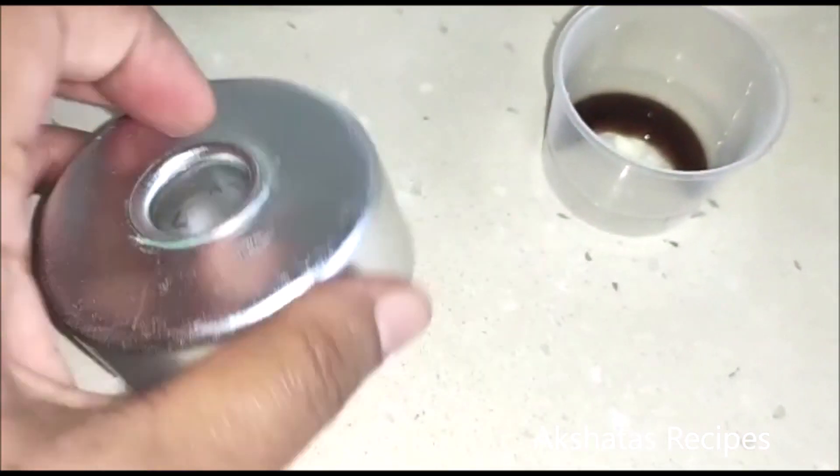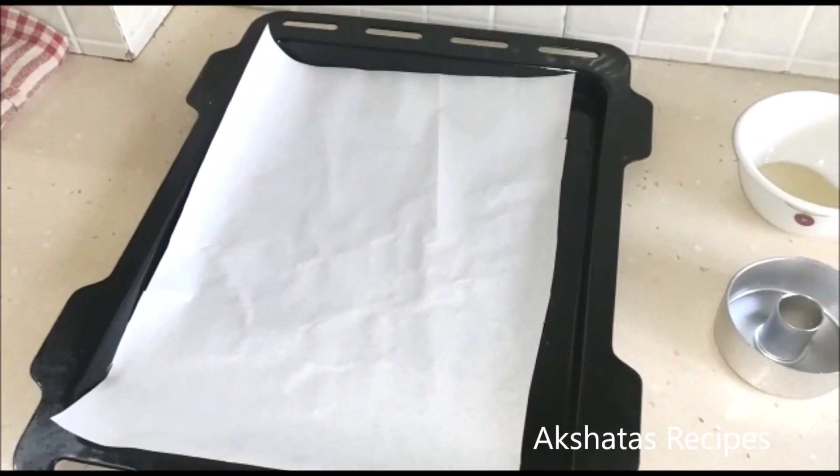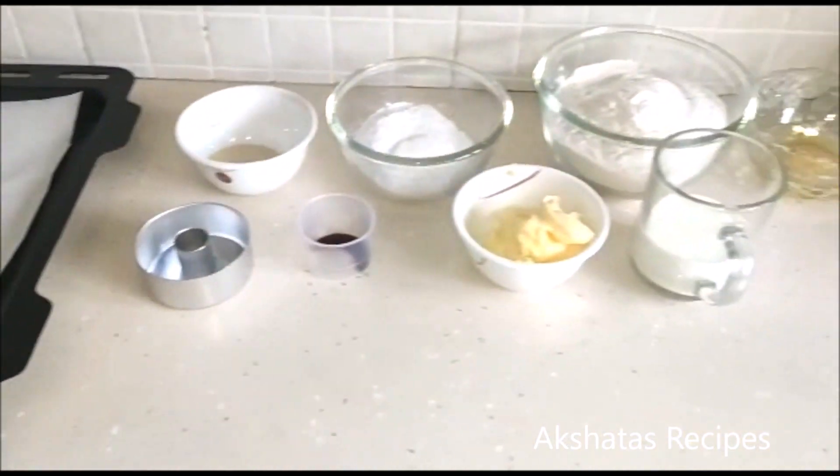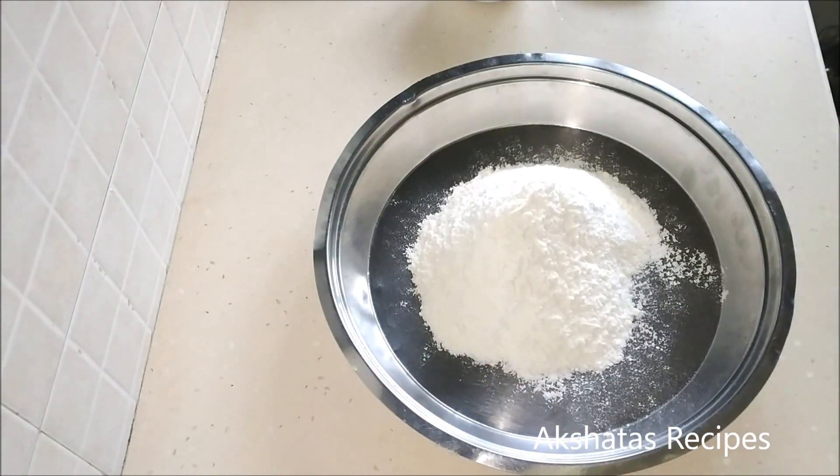You can get a donut mold, or you can use your imagination — just take a bigger round circle and a smaller round circle if you don't have the mold, and cut out the shapes that way.